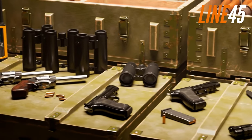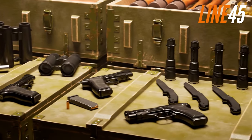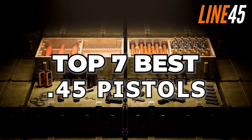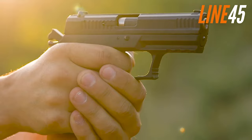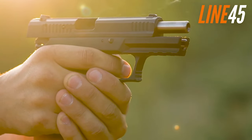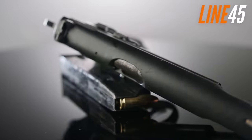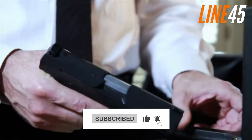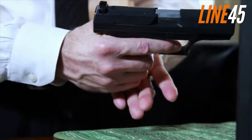Hey everybody, welcome back to Line 45. Joe here, and today we're going to go over the top 7 best .45 pistols. Make sure you watch until number 1, because it's one of the most amazing .45 pistols that I've ever seen. Before everything else, please don't forget to smash the like and subscribe buttons — it'll help the channel a lot. Now, let's dive in.